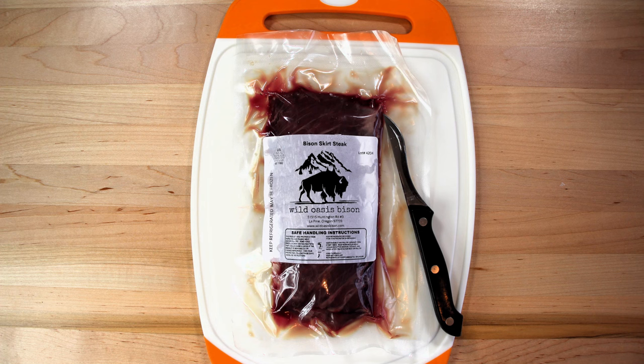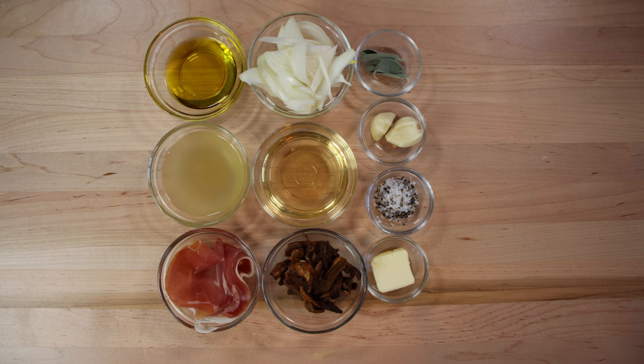We have four ounces of Bison Skirt Steak, a half a teaspoon of kosher salt, a half a teaspoon of black pepper, four fresh sage leaves, one thin slice of prosciutto, a quarter cup of olive oil, two medium cloves of garlic, one quartered onion that we have julienned, a half a cup of porcini mushrooms, a third a cup of chicken broth, a third of a cup of white wine, and one tablespoon of cold butter.